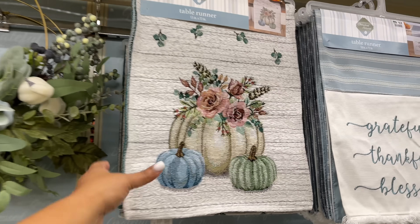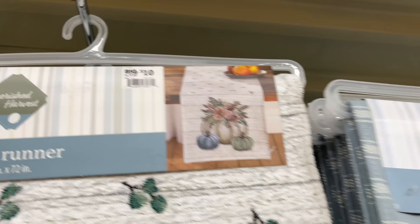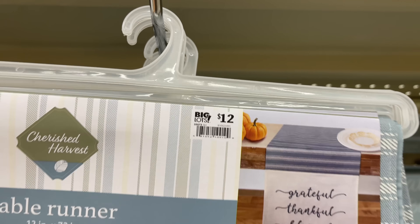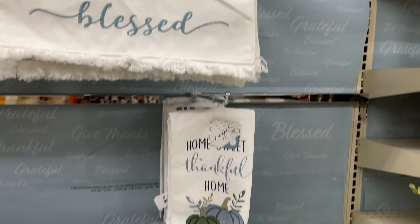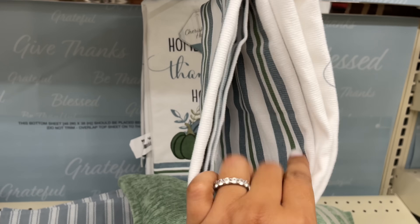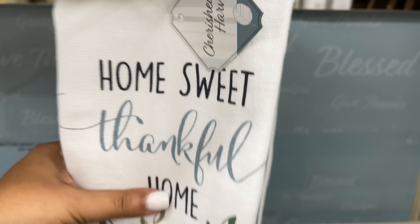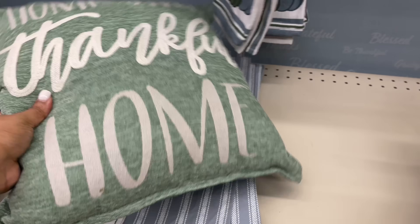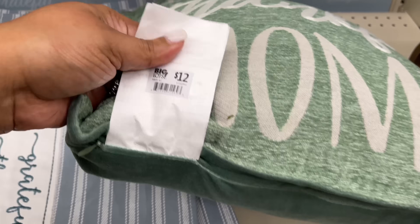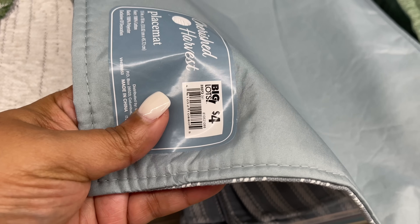Here's that wreath I was talking about — I made it work. Here are some table runners — ten dollars. I'm not crazy about that first one in that material. But this 'Grateful, Blessed, Thankful' one I like — I think it looks nice. Six dollars for these — it all coordinates. That's another one from another movie — do you guys know where that one's from? I've said it in other videos. Let me know if you know — coordinate, coordinate, coordinate.